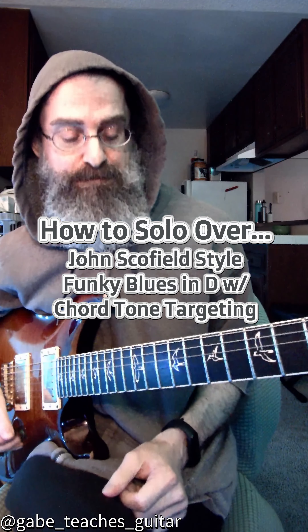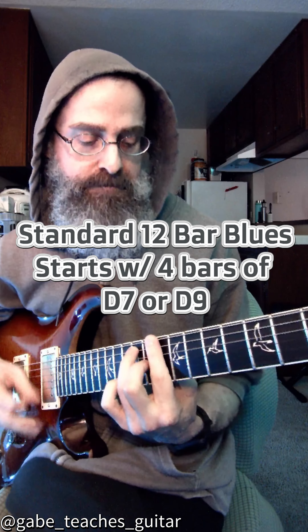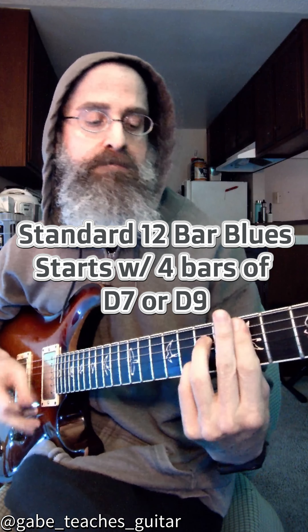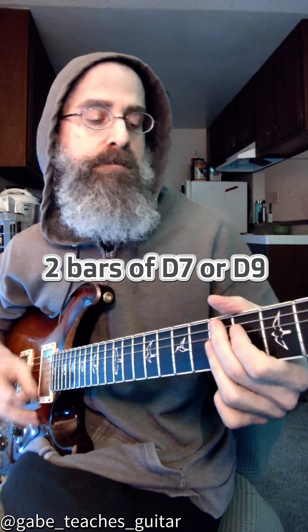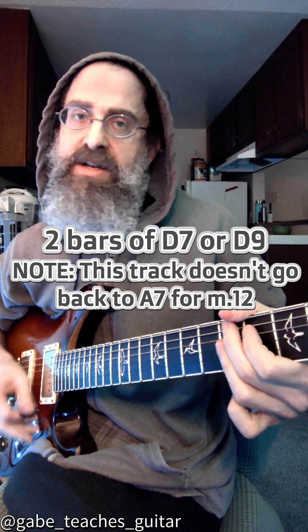Blues in D. D7 or D9? G7 or G9? Back to D7, D9. A9? G9? D9?